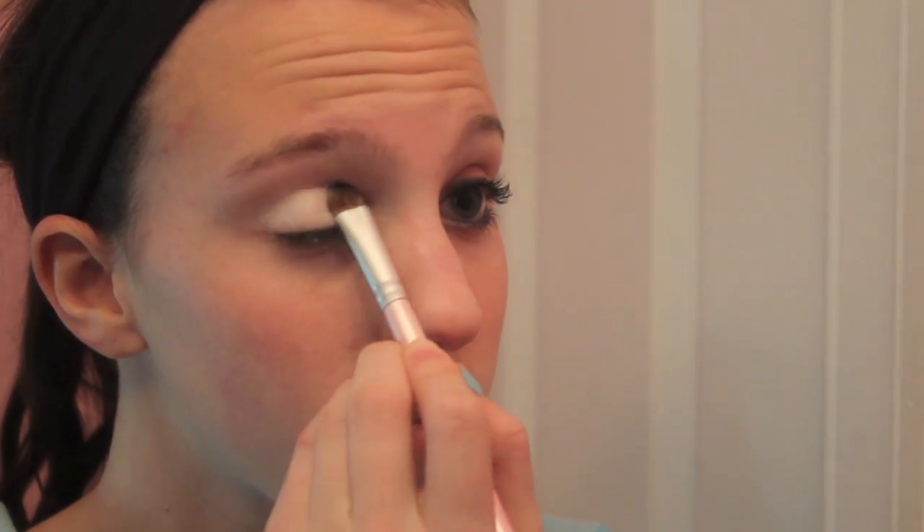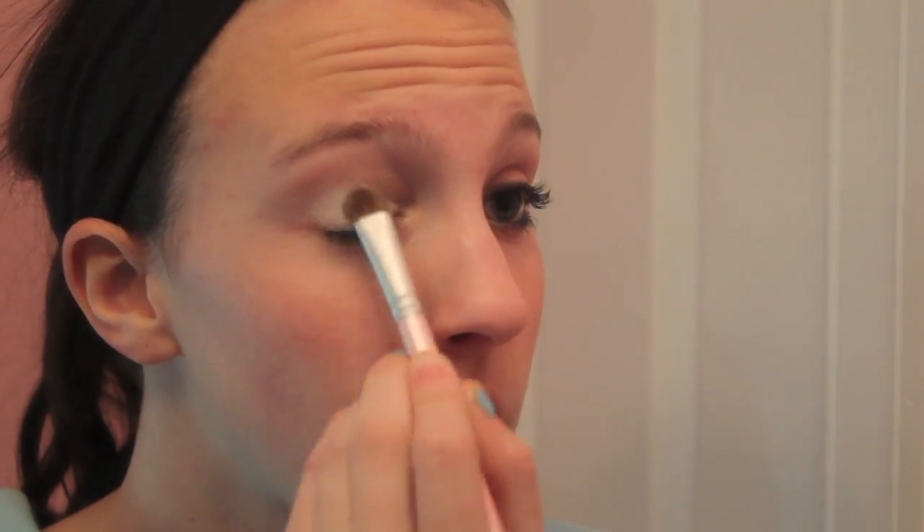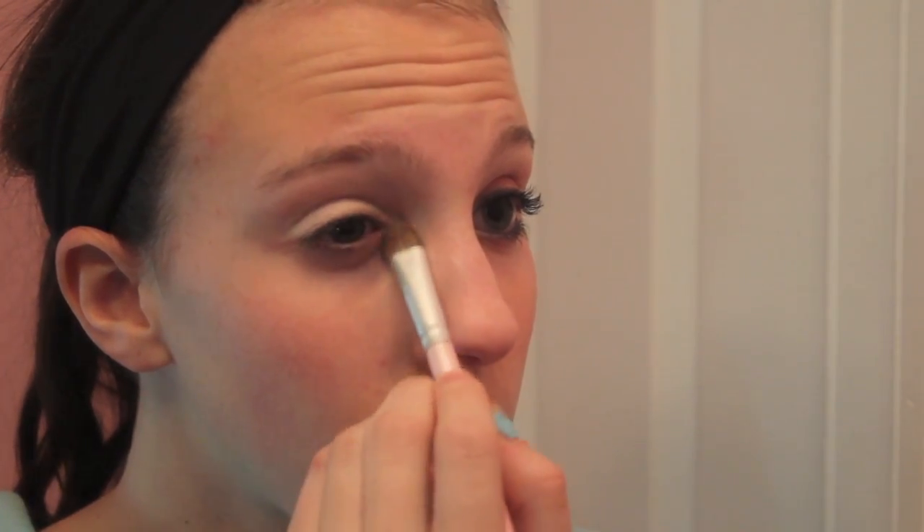I'm taking this Bare Essentials powdery eyeshadow with my eyeshadow brush and this color is called Aglow. It's just this light pink-white color — it's really pretty. I'm just using it as a base, so apply it to your whole lid and in the inner tear duct for a little highlight.